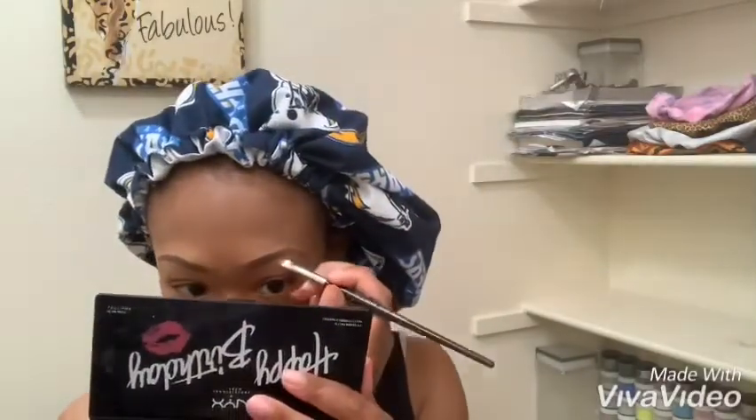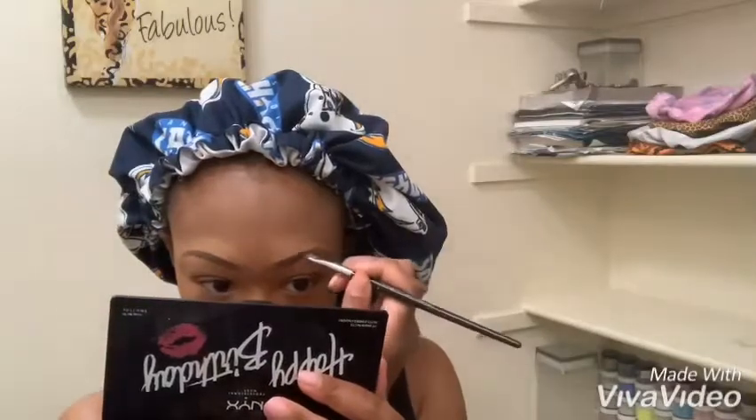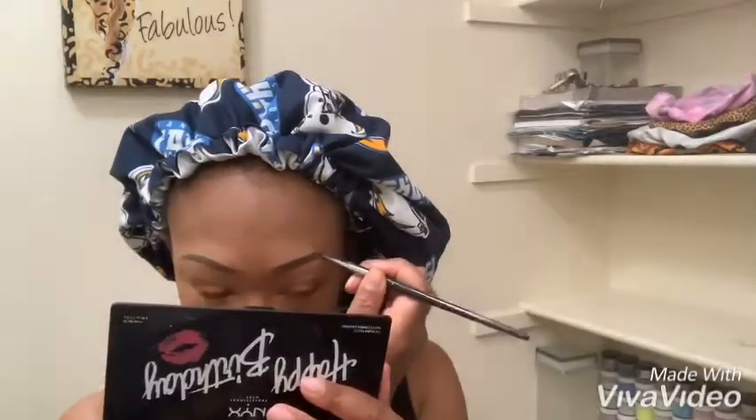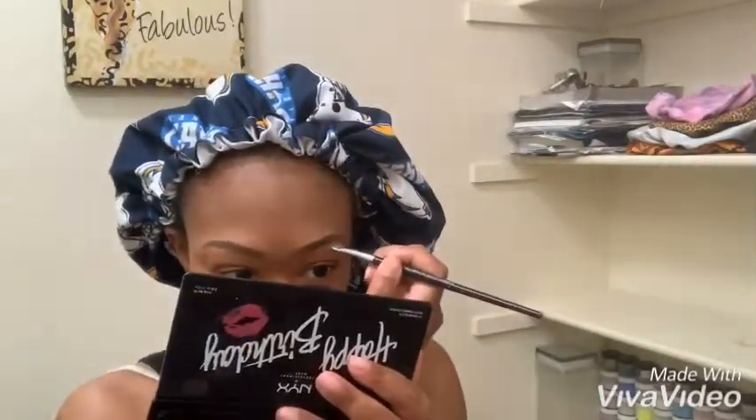After that I'm going to go in with my angled brush. I usually use eyeshadow to fill in my eyebrows because that's the best thing that works for me. I'm filling in with an angled eyebrow brush with a little bit of black and a little bit of brown, just so they won't be too dark or too light.